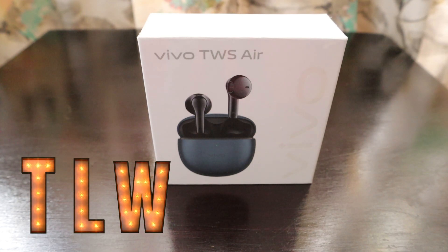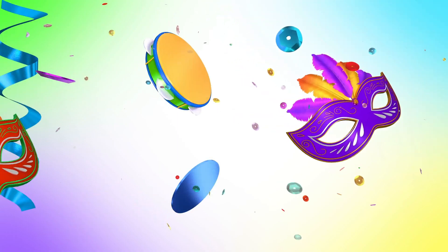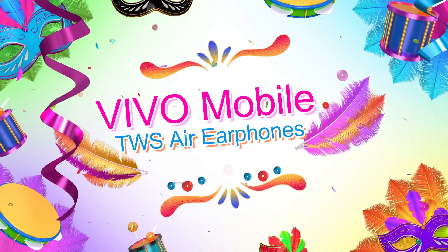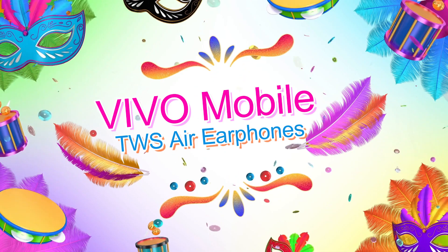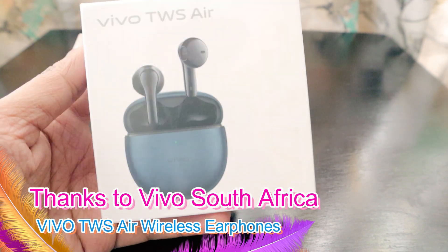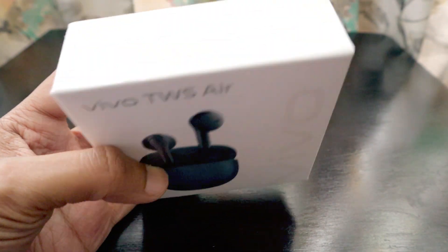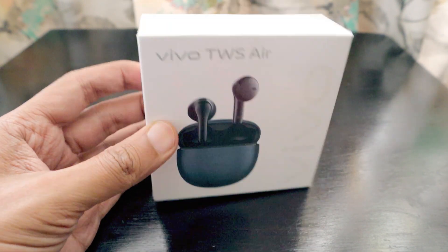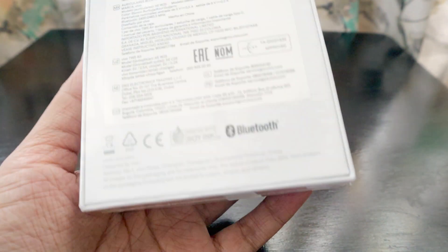Hello friends, how are you guys? Your views are our only blessings. So we have the Vivo TWS here today, which I showed you earlier as well, but I have not unboxed the package so far. Today we are going to unbox it and see what the package contains.